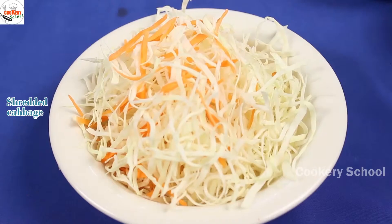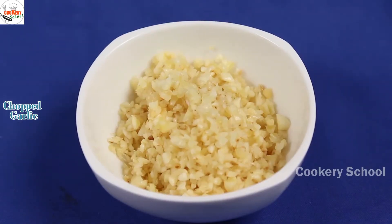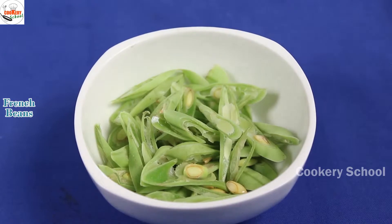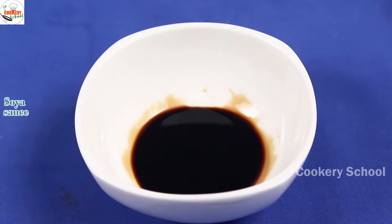Ingredients required are shredded cabbage and carrots, boiled rice, salt, chopped garlic, aromat powder, spring onion, fried chicken, french beans, white pepper powder, sweet soy sauce, egg.